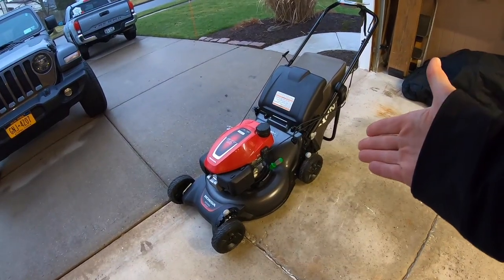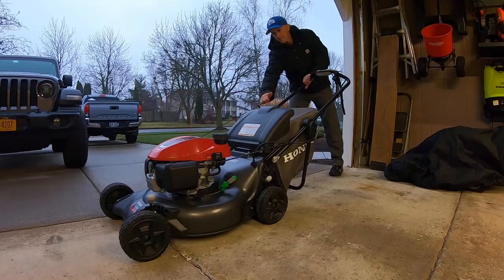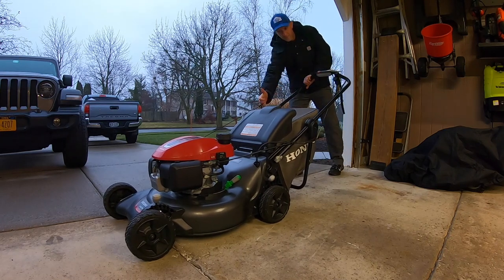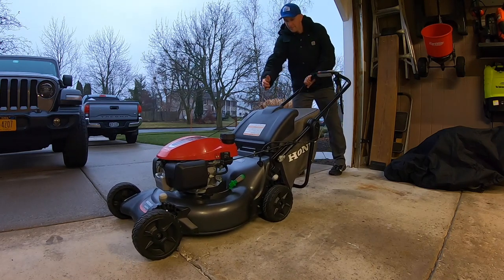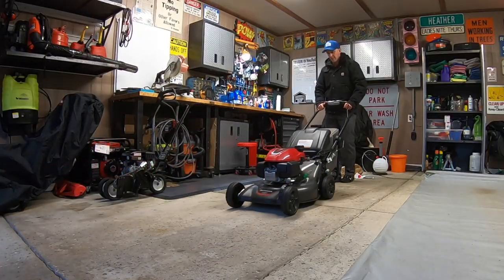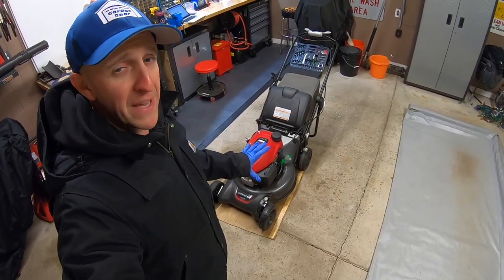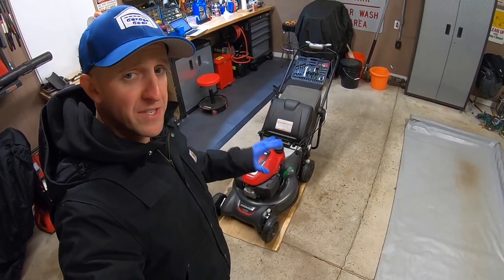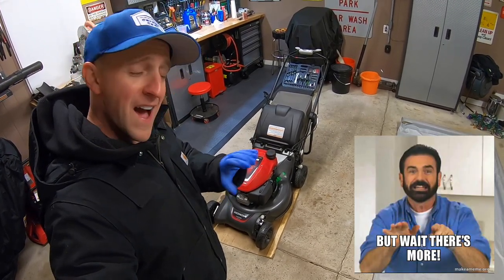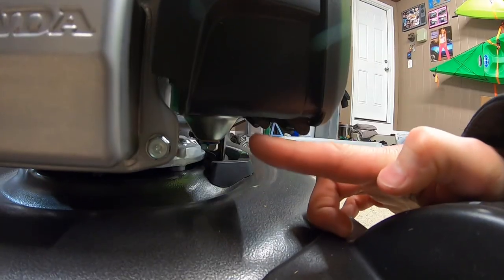And done. Now we're just going to give it a few pulls to see if we can restart it. Nothing left — good. From a very basic standpoint, this mower is now done and ready to be stored. This is the bare minimum thing you should do, but we're not going to stop there.